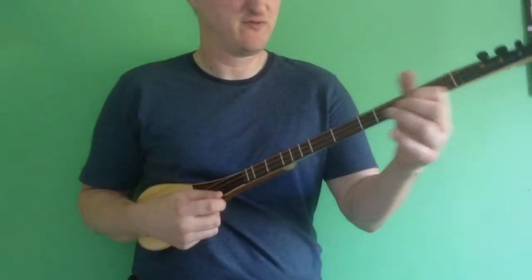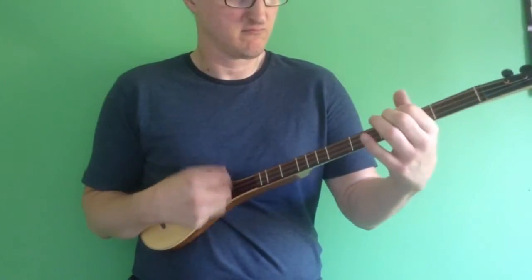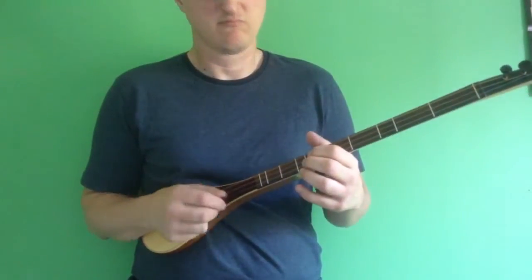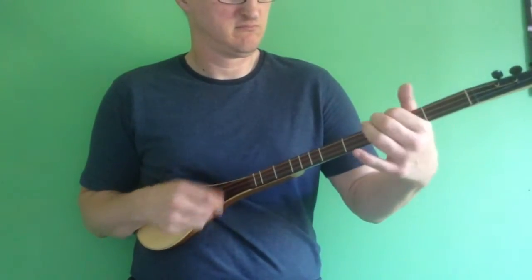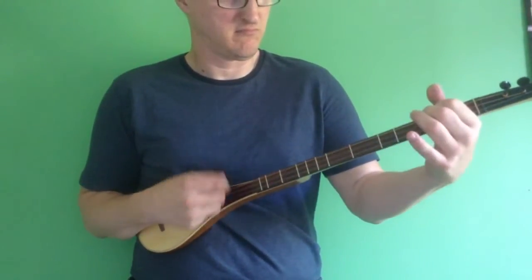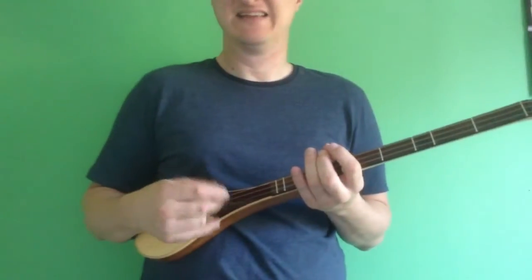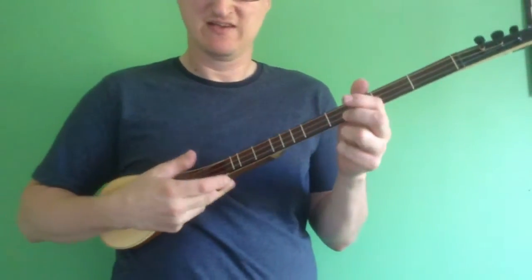Simple tricks number four. So there we're just using our first finger on the bass string. It's as simple as it can get. And that's a very good sort of beginner's technique — the sort of thing to experiment with first because it doesn't require much. One or two fingers and a little bit of coordination.